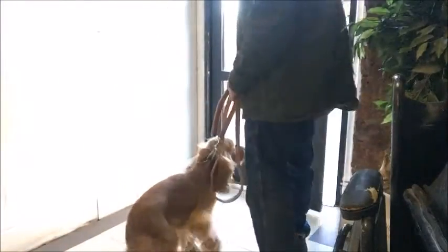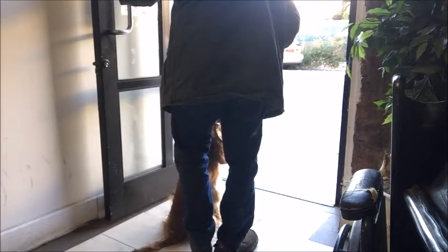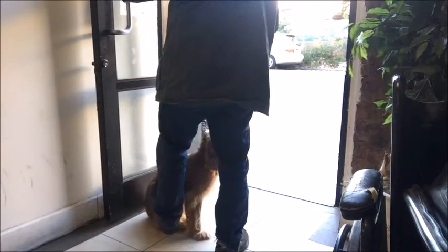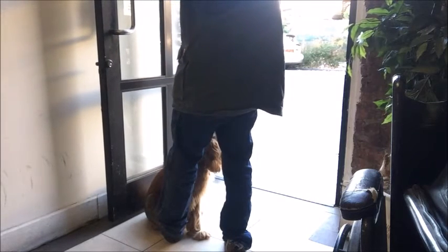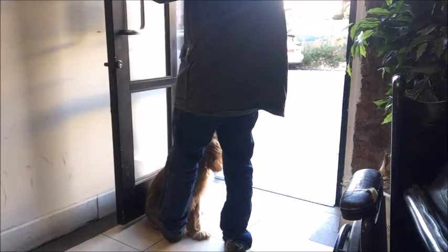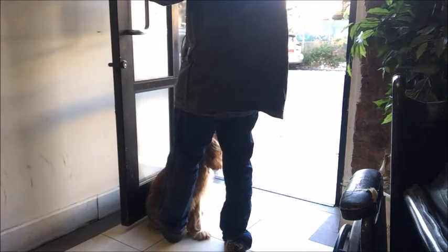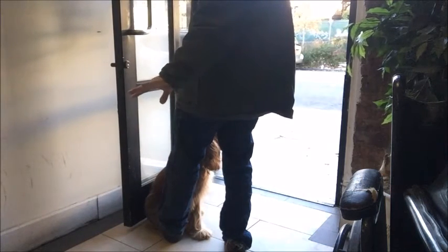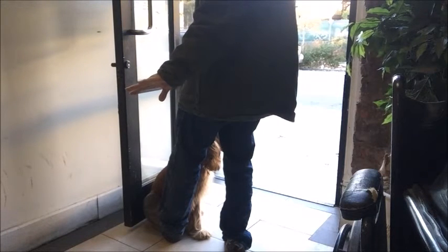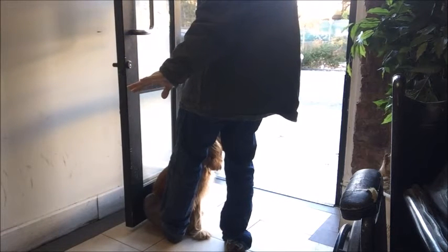The principle is the same with this door. We're going to bring Micah over here. Sit. I'm going to slide his butt a little bit, make sure his butt is towards the door. I still have my foot down here. I'm going to slowly let the door touch his butt. Sit. Now I'm not holding the door — he's holding the door open.